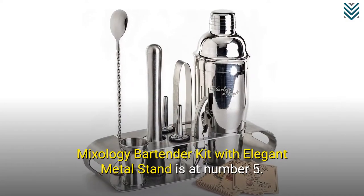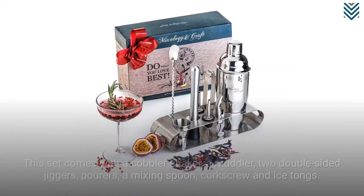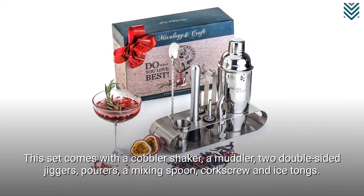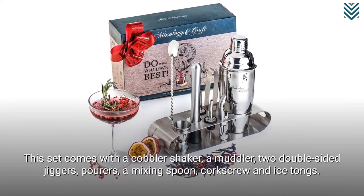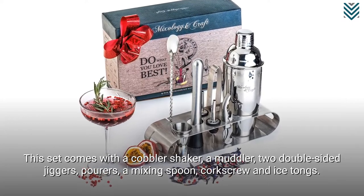Mixology Bartender Kit with Elegant Metal Stand is at number 5. This set comes with a cobbler shaker, a muddler, two double-sided jiggers, pourers, a mixing spoon, corkscrew, and ice tongs.